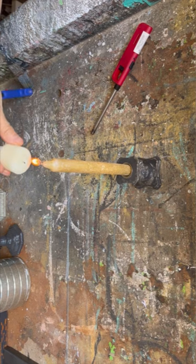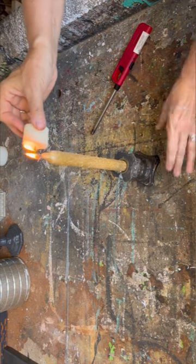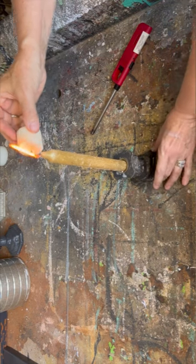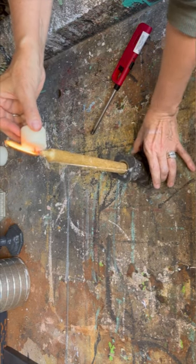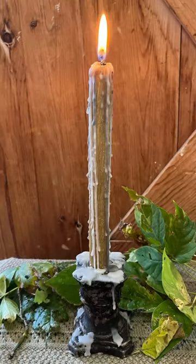Then I got another candle that I'm going to hold over the flame and just let the wax melt down. Be careful, don't burn yourself, and do it somewhere where it doesn't matter if you drip a little bit of wax on your table. This is going to make this candle look like it was in a haunted mansion — and this is what I created.